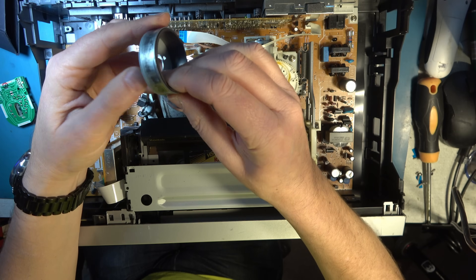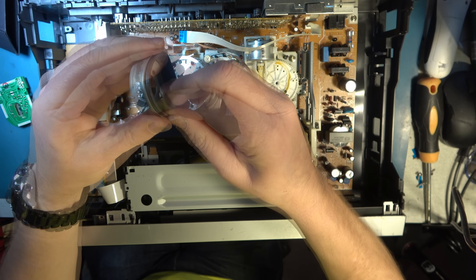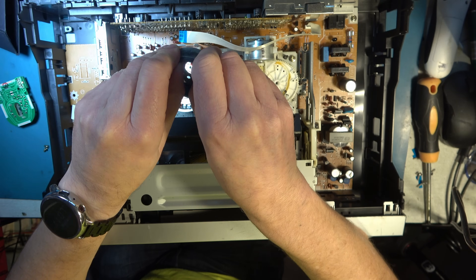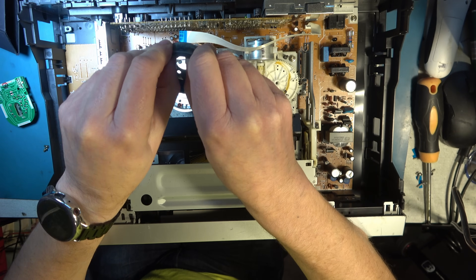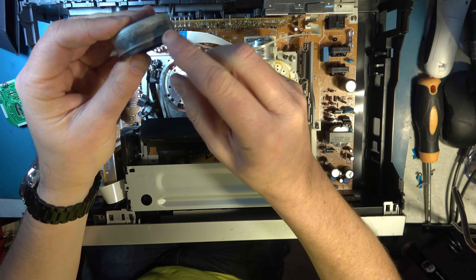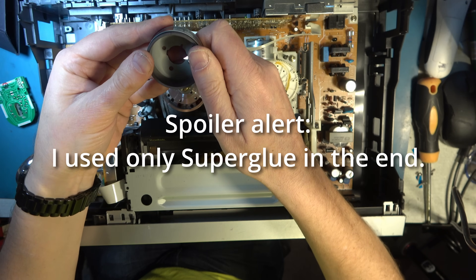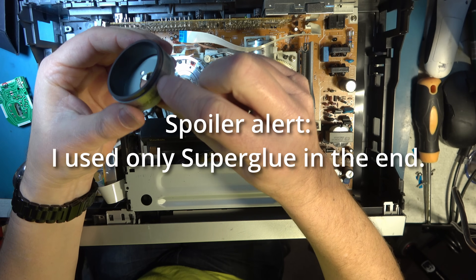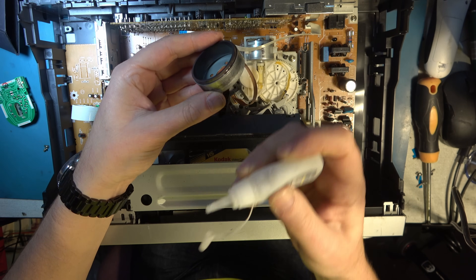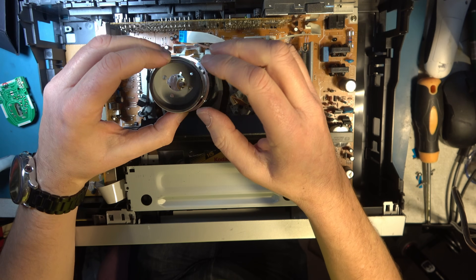I'm not going to be able to get it out unfortunately, which would help for gluing. I think what I'll do is start with just a little super glue to hold it in place while I do the test, and then if that works I'll use some araldite or epoxy resin. That's the correct position — I'll put a little bit of super glue on here, just a little, hopefully that will stop it sliding around long enough to do the test.